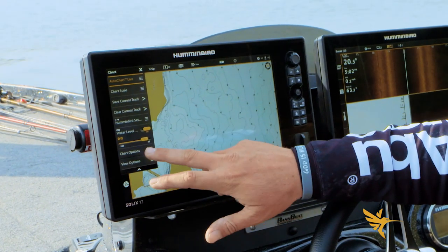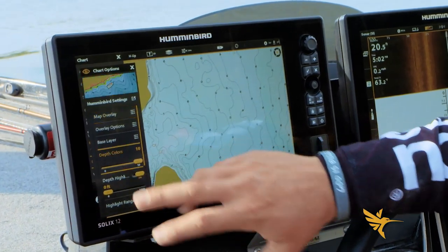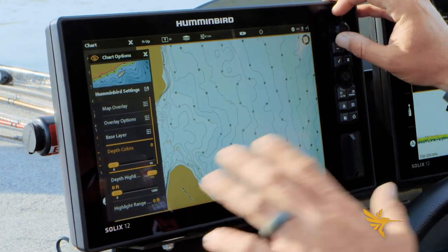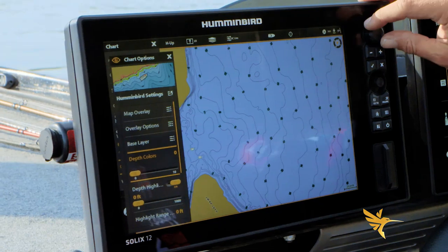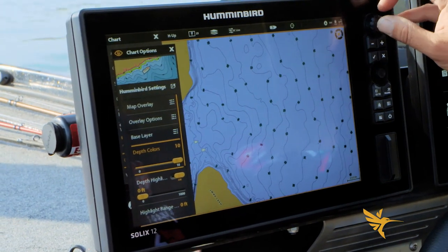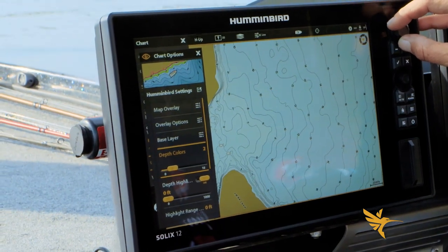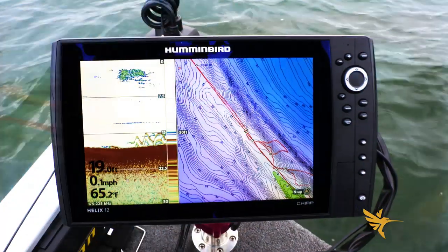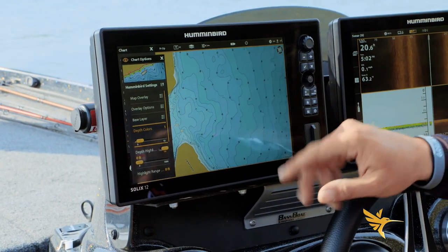First, let's talk about depth colors. Go into chart options, Humminbird settings, and down to depth colors. You have a range of zero all the way to ten. Zero is going to be a pretty solid color, ten being really white. I like to run mine in the one to three range — that gives you a good mixture of shallow water being wider and as you get deeper the water turns more dark blue, just by visually looking at it without having to read the numbers.